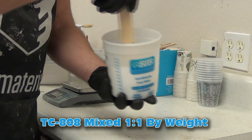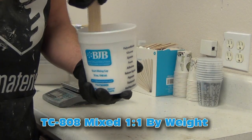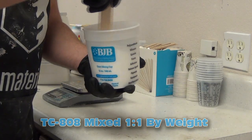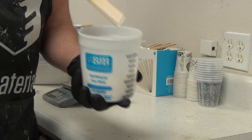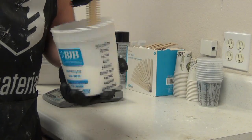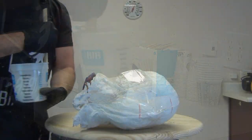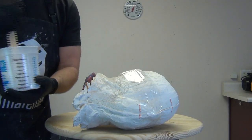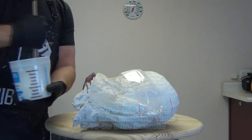TC808 is mixed one to one by weight and normally cures bright white, but you can add pigments to it. It's also available in a jet black formula for those doing automotive or sculptural applications that require a black resin. TC808 has about a two-and-a-quarter minute working time and then about a 10 to 20 minute demold — pretty fast turnaround time.